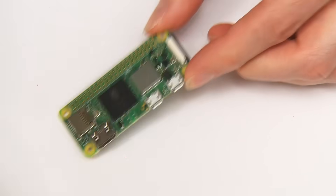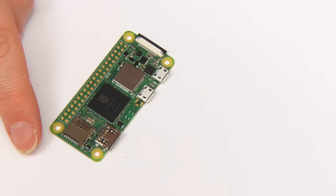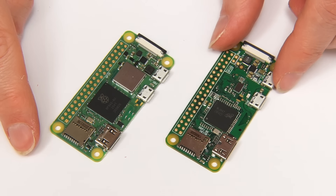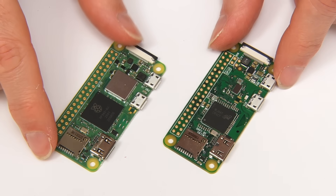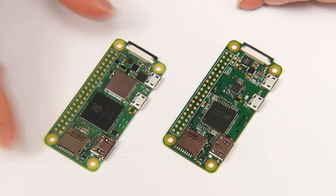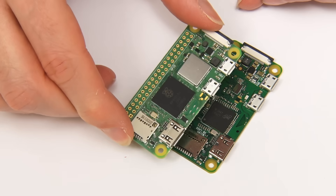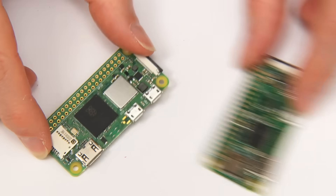Here it is, the Raspberry Pi 02W, and let's compare it with the original Raspberry Pi 0W. Straight away we can see that the form factor is identical, the connectors are identical, so the new board should be a drop-in replacement for the existing board except with more power. It should also work with existing accessories.